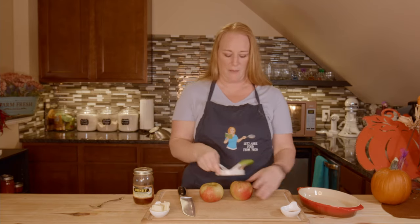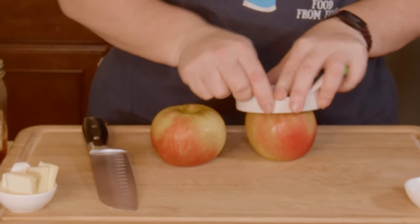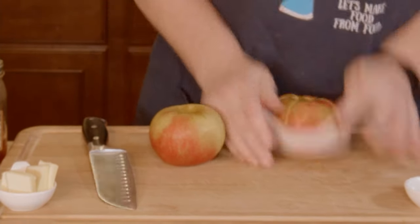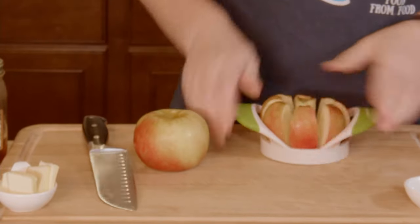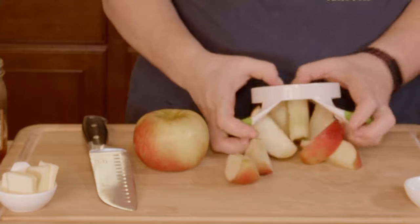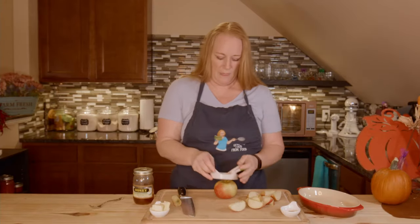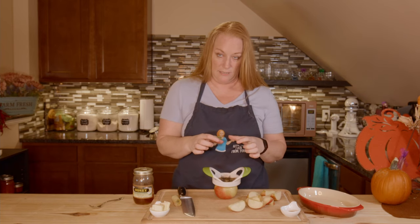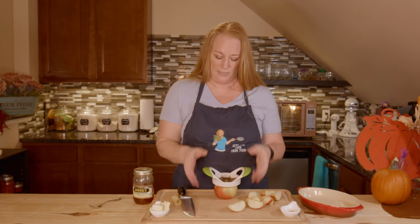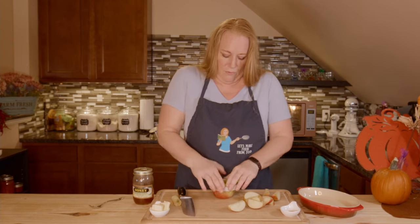The first thing I want to do is take my apple slicer that removes the core. If you don't have one, just cut it with a knife and remove the core — the goal is to make some equal-size slices. They're not going to be perfect because we are human, and I don't want to bust out the mandolin slicer for this, because I don't want big round slices in the middle and then little slices from the ends.